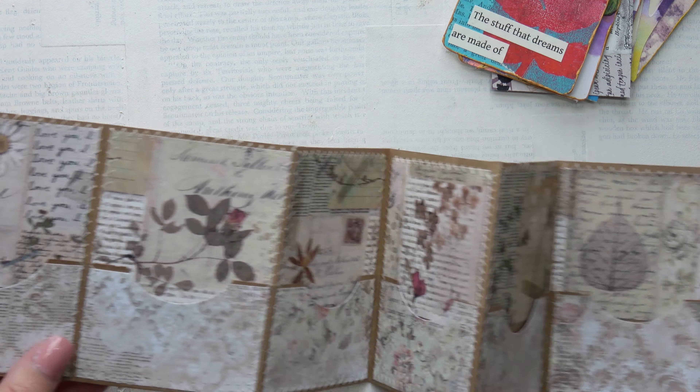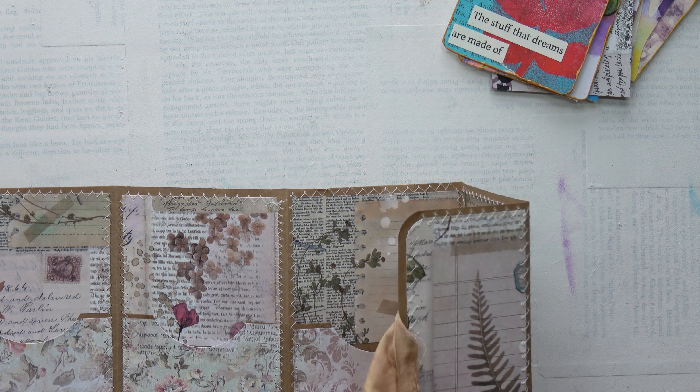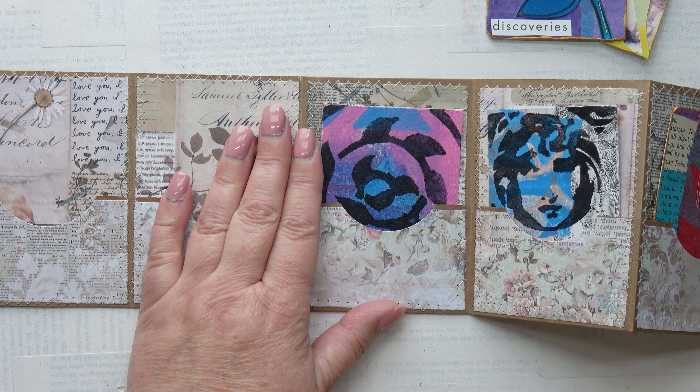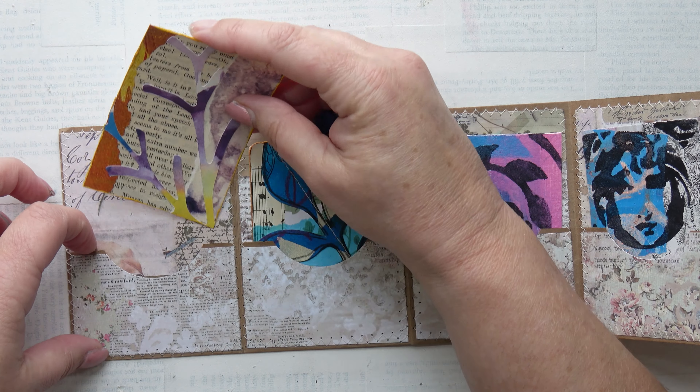I continue to cover the areas. I cover the pockets and then I've sewn around the edges, and I've cut out a semi-circle in the pockets as well. Here's the string all nicely secured. And here it is with some ATCs in — I'm just popping them in. I love it, such a nice little pocket.